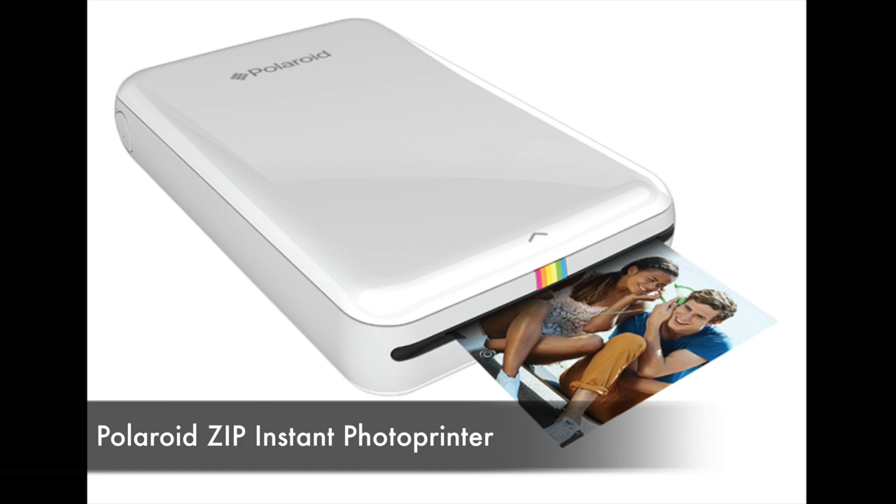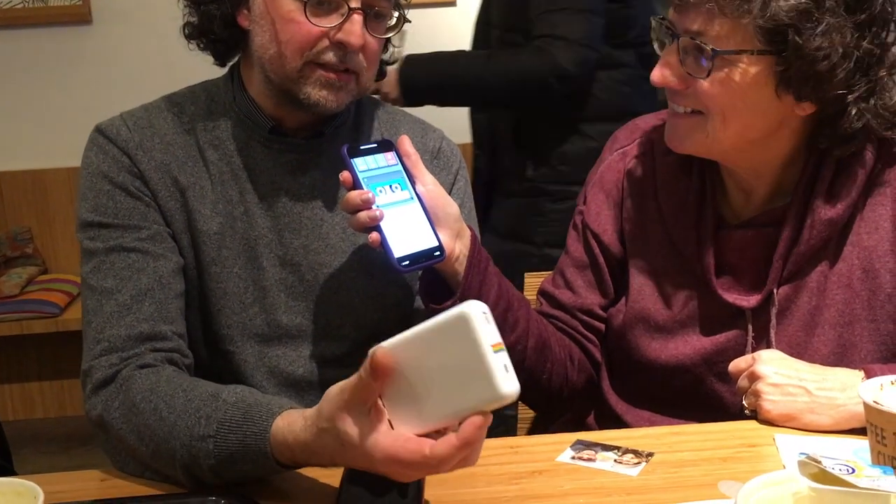I won it when I went to the movies and I had to fill a form there. And I forgot totally about it. A few months later, I got the message that I won a prize, so I didn't know what I would get. And after a few weeks, I got this little Polaroid printer.